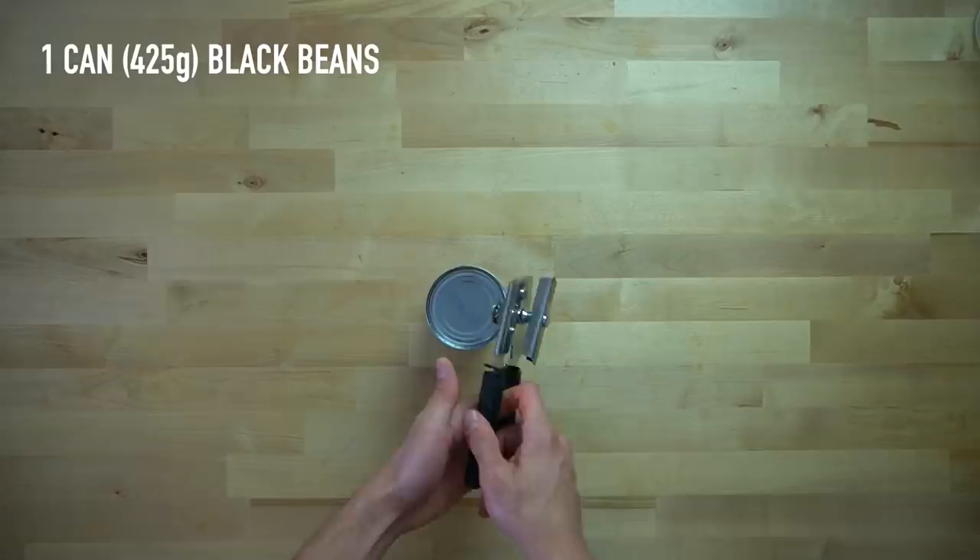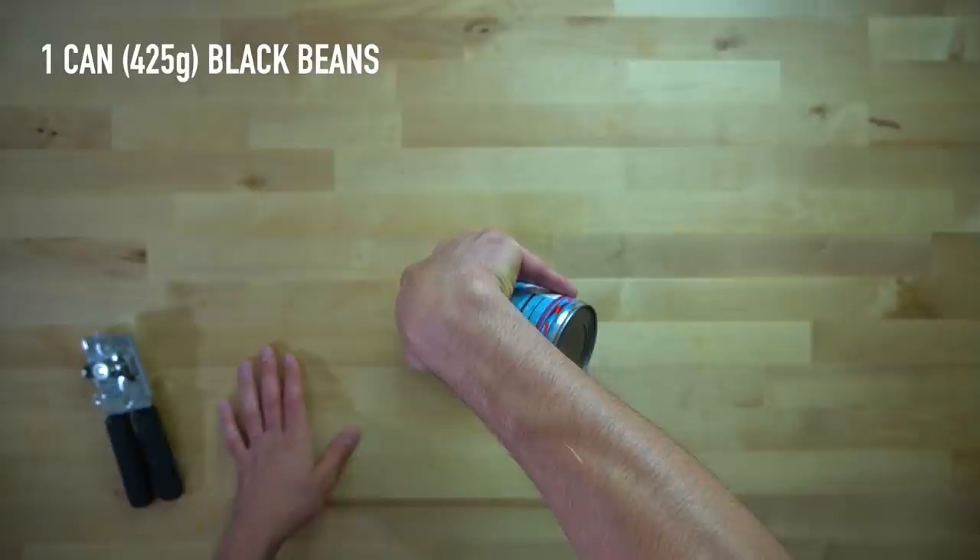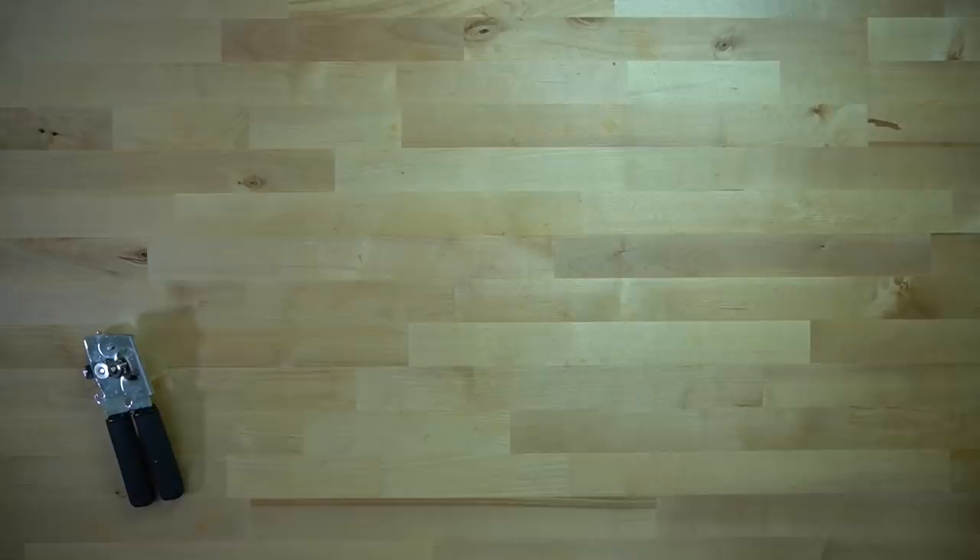Next, you're going to take the top off your can of black beans and drain away any of the liquid. I'm using one 15 ounce can or 425 grams of black beans, and in addition to draining away the liquid, I also like to rinse them a few times just to get that bean syrup off of the beans.